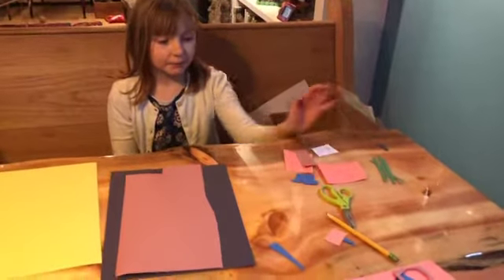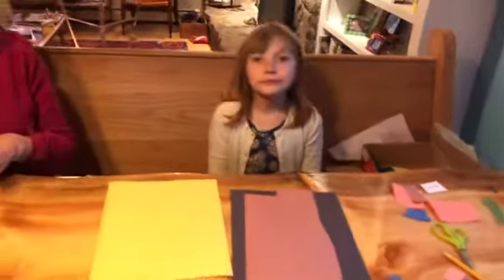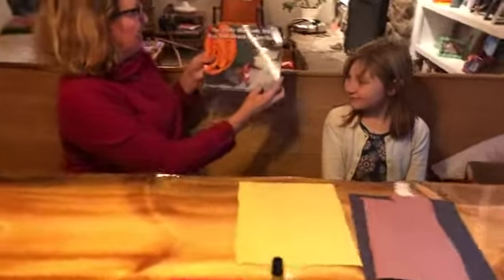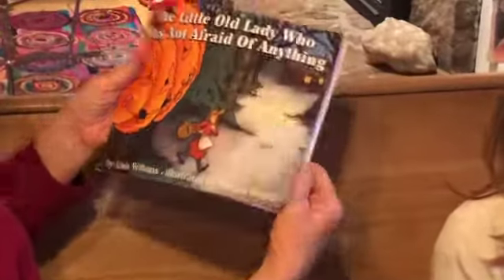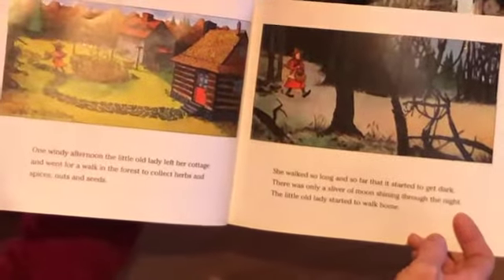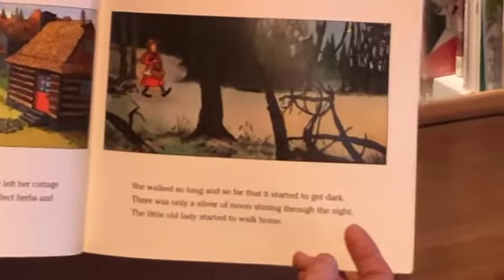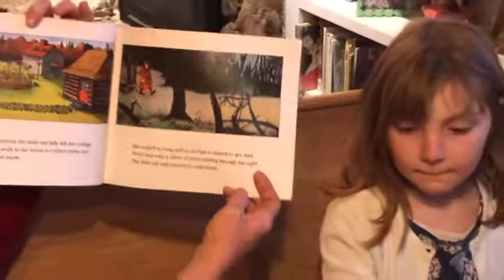I have some pre-made stuff just to make it easier. Twyla's going to make the artwork as I read the story. The Little Old Lady Who Was Not Afraid of Anything by Linda Williams, illustrated by Megan Lloyd. Once upon a time there was a little old lady who was not afraid of anything. One windy afternoon she left her cottage and went for a walk in the forest to collect herbs and spices, nuts and seeds. She walked so long and so far that it started to get dark. There was only a little sliver of moon shining through the night. The little old lady started to walk home.